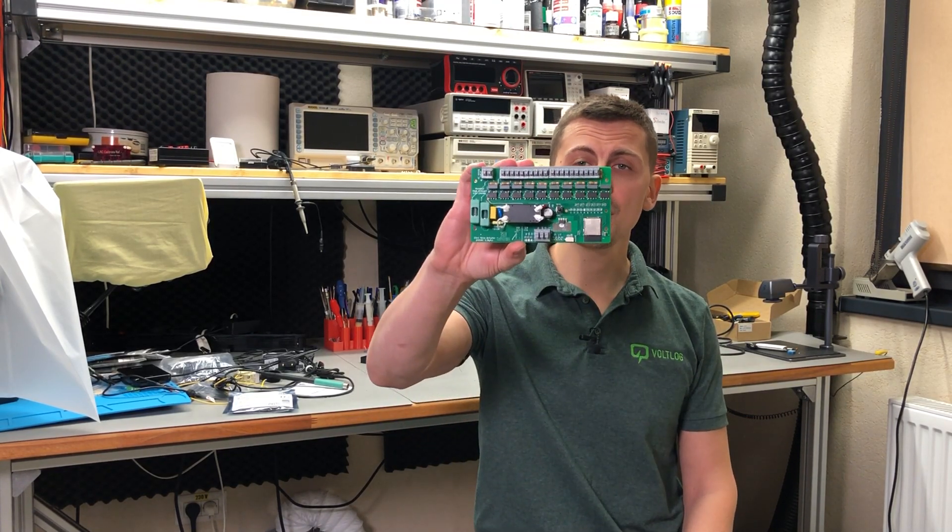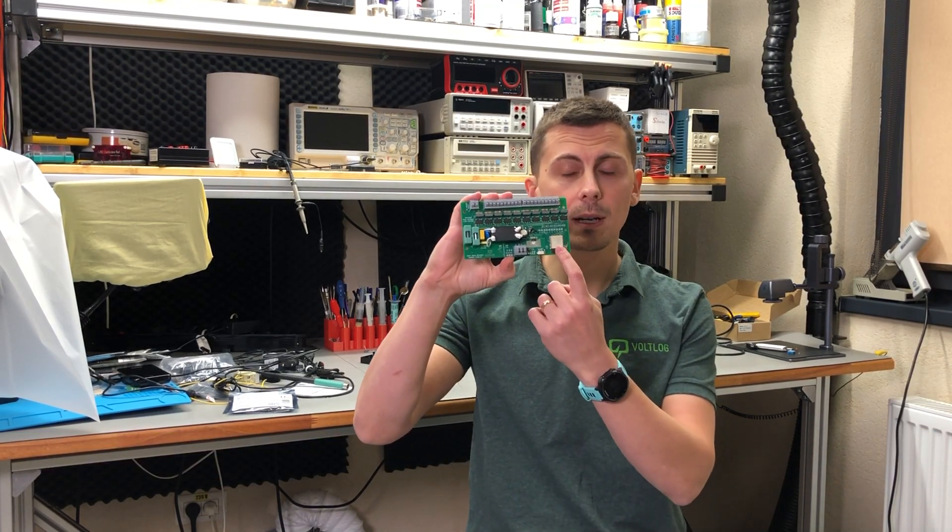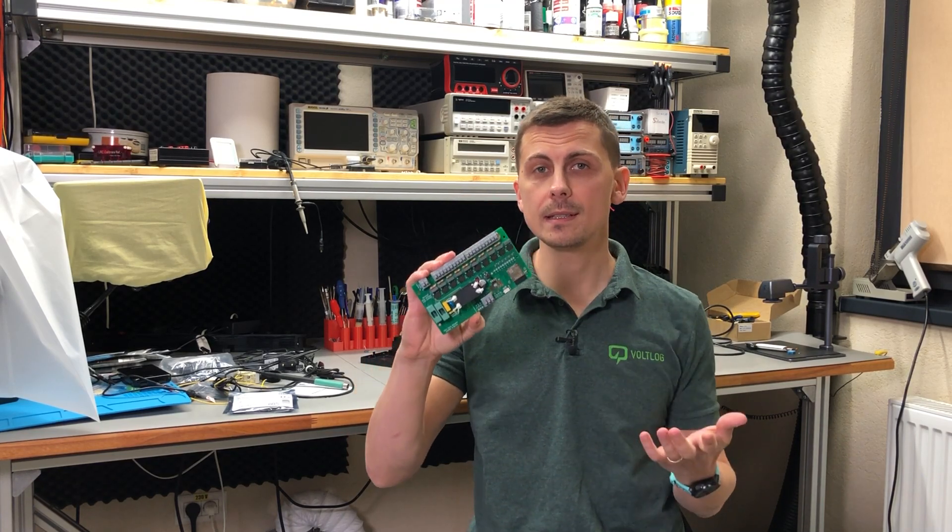Welcome to a new Vollog. Today I'm going to be presenting this 10-channel valve actuator board that I built with the purpose of controlling the individual circuits of my floor heating system. The best part is that this is based on an ESP32, which makes it compatible with the open source project Tasmota, which in turn makes it compatible with my Home Assistant home automation project.